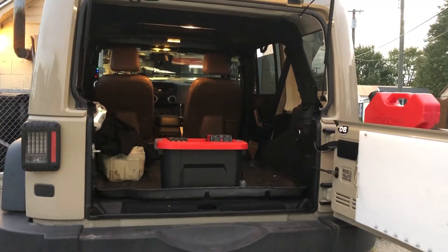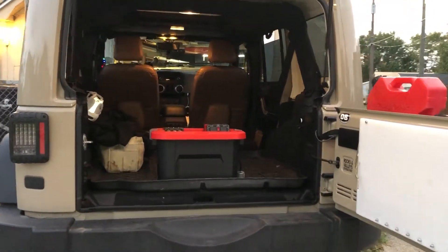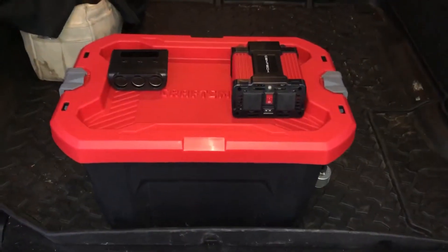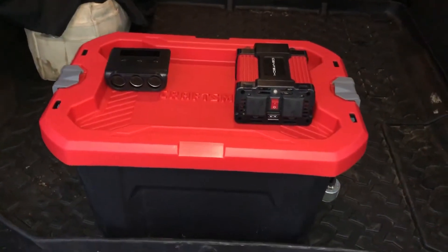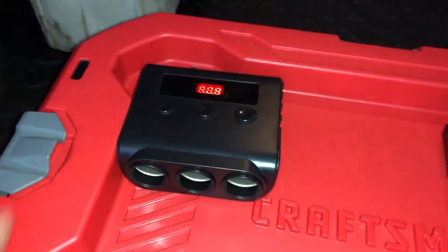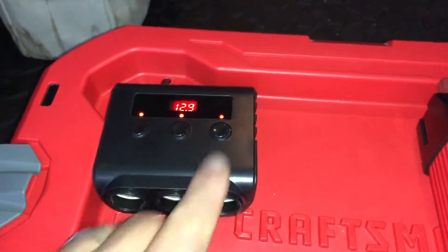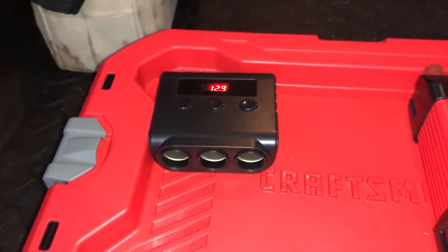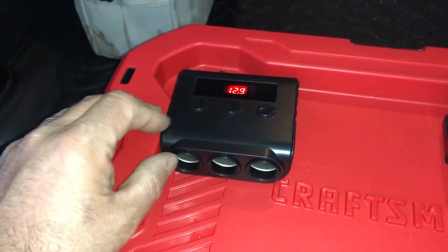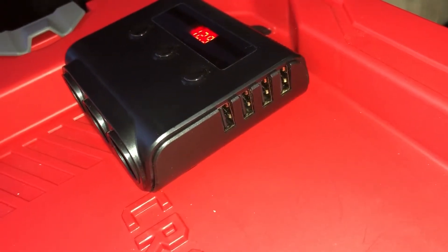As requested, a video on my DIY solar generator — or at least battery pack. This is about a fifteen to twenty dollar Craftsman box, and I have this 12-volt three individual circuits. So if you wanted to put this in a van or a camper, you could power these — they have three different circuits and I actually have them controlled individually.